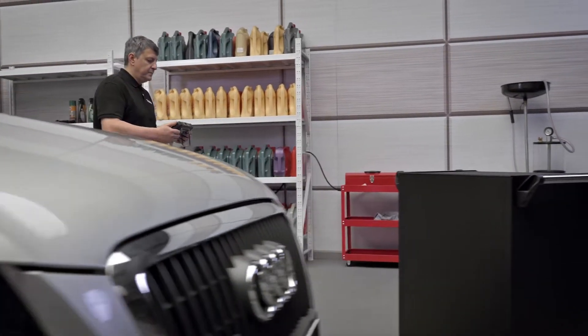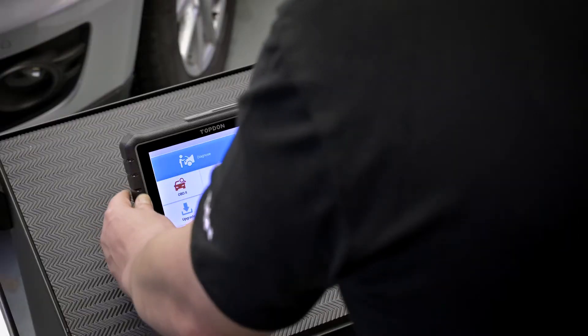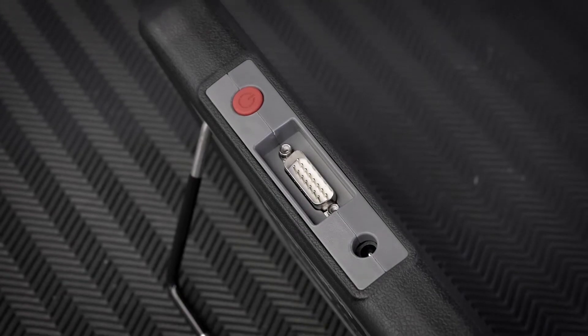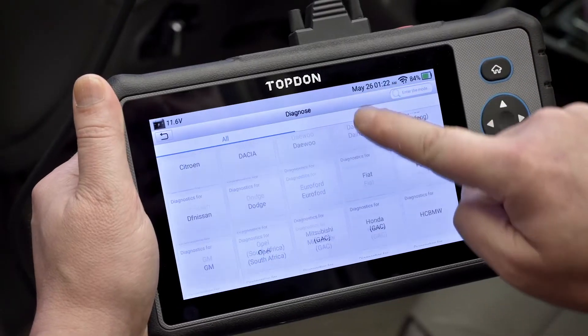The newly released top-down ArtiDiag 800 diagnostic scanner provides an affordable combination of OE level diagnostic coverage and maintenance service features for more than 72 makes and models with global multilingual support.